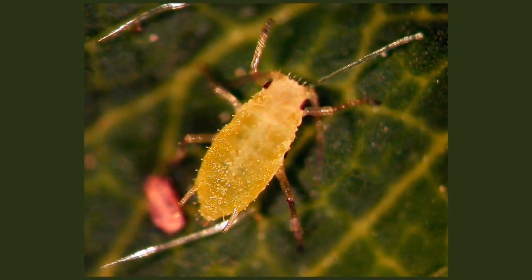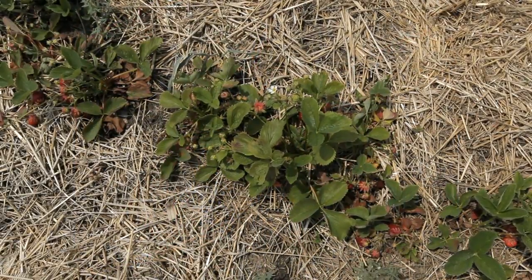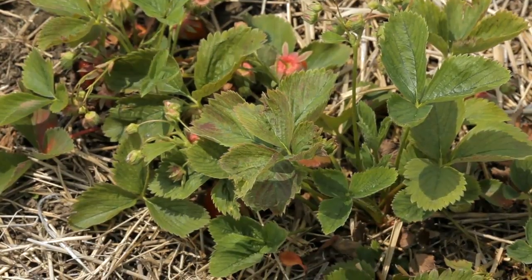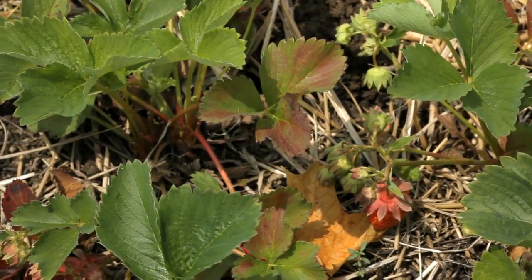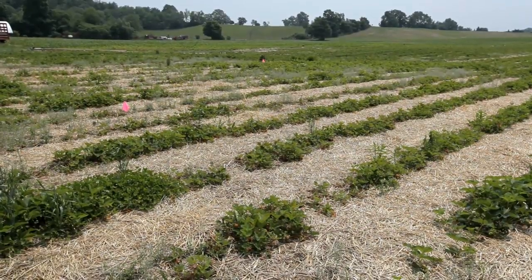Strawberry aphids are one of the main sources of strawberry virus diseases, including strawberry mottles, strawberry mild yellow edge, and the strawberry vein-banding virus. Scouting and aphid identification is the first step in a management program to reduce the spread of virus diseases in strawberry fields.